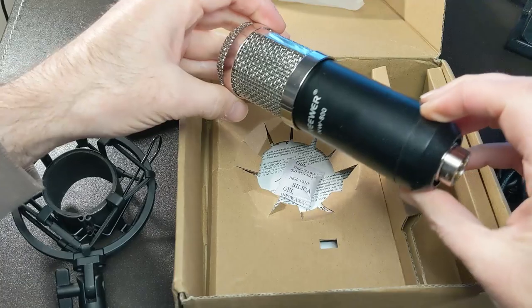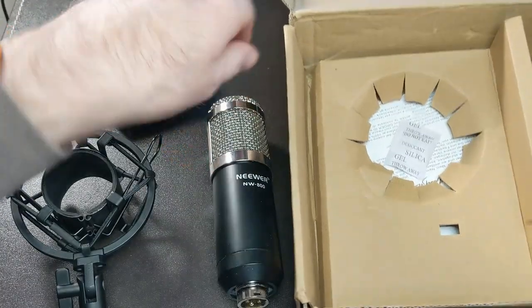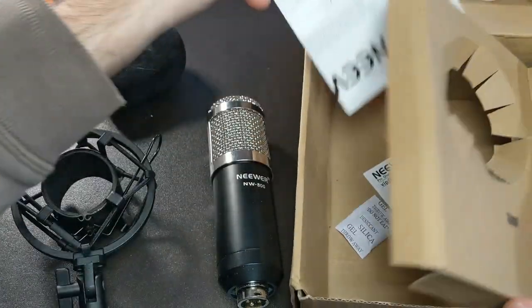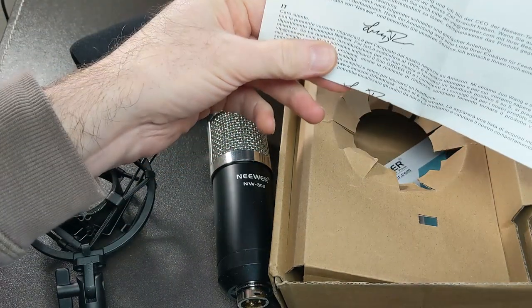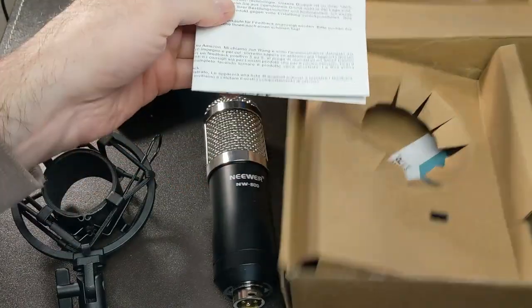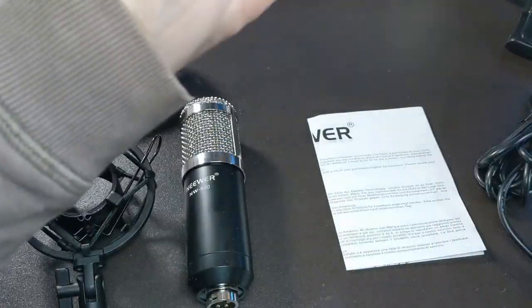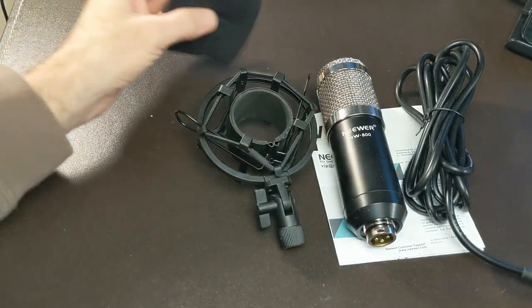It feels quite plasticky with an aluminium top, and the condenser capsule is in there. The XLR connection goes in at the bottom. It feels cheap, but it's probably a good entry-level mic if you're getting into podcasting, broadcasting, or YouTube. It comes with a welcome pack and a warranty card if you want to register your purchase.